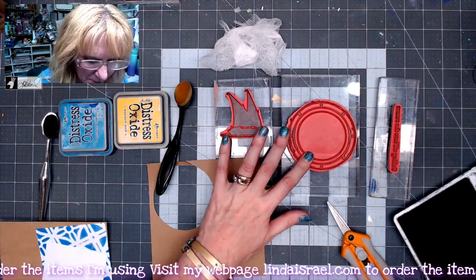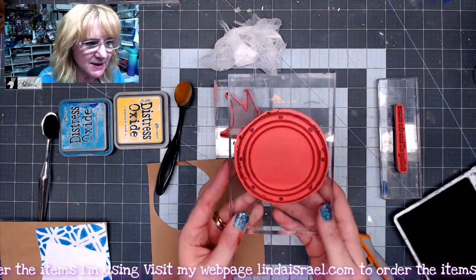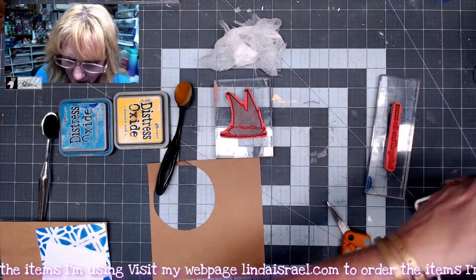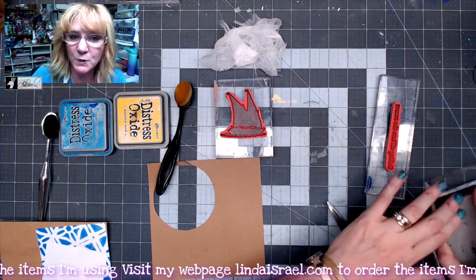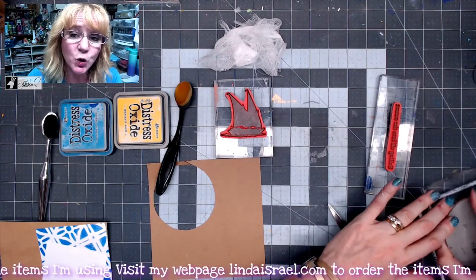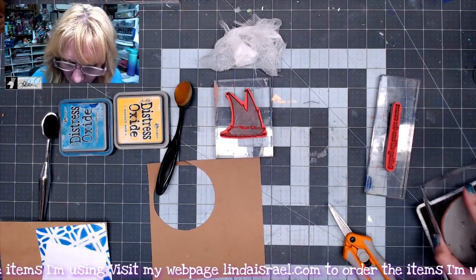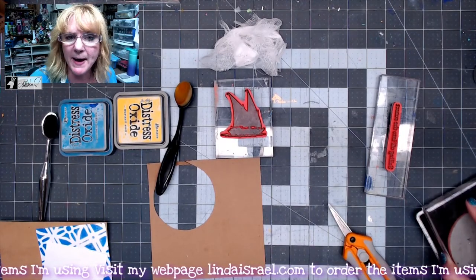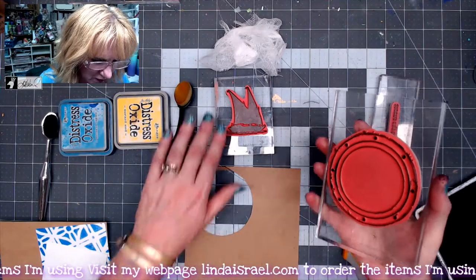I've got out the porthole stamp by Beelines Designs and I've got some black archival ink, jet black. I'm going to ink up my porthole stamp that's mounted to an acrylic block. When you buy these stamps they come cling mounted, so you just peel off that paper backing and then you can attach them to an acrylic block.